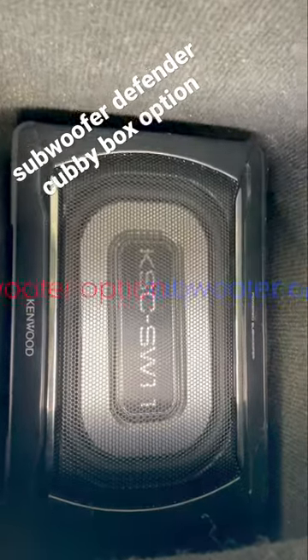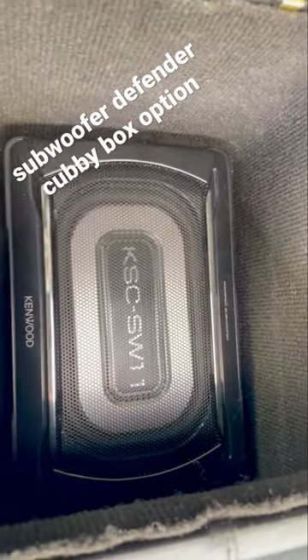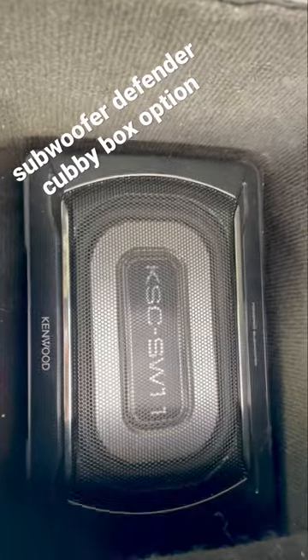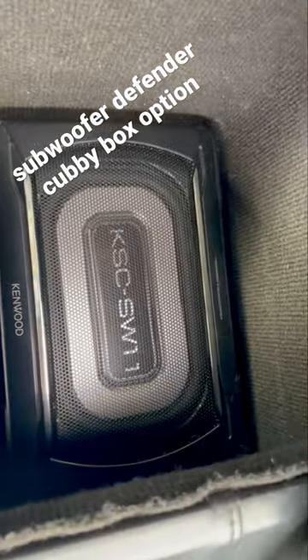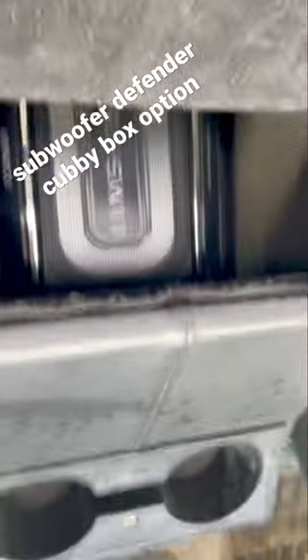If you do have a subwoofer and you want to put it in your cubby box, there is a rear mount one but obviously the clear windows in a Defender make that not the best idea. The best way really — and there are under-cubby box subwoofer housings which you may want to use — but if you don't want to use one of those, you can put these pretty cost-effective subwoofers in, run the wiring through the front where there's already wiring coming into this part of the Land Rover, and we provide you this amazing little subwoofer top.